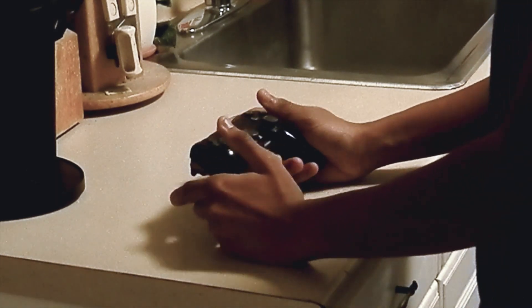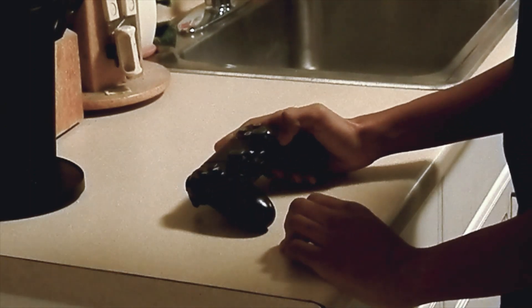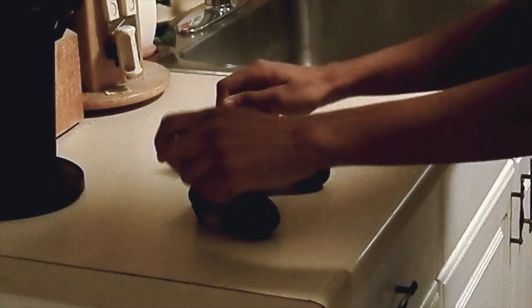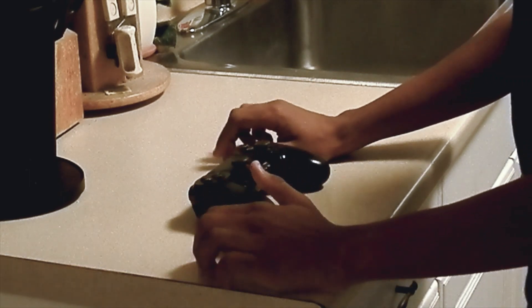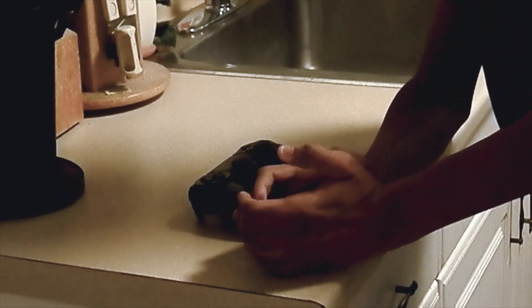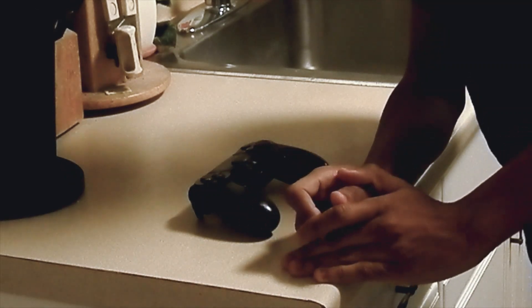Hello everyone, and welcome back. Wait a minute — this isn't a game. This is a kitchen. In all seriousness, welcome to my kitchen. Seeing as it's the end of the year, I thought let's do something a bit different for this one. And today, we're gonna be making these: shortbread cookies — a traditional way to welcome in the holiday in the UK. So, let's get started.